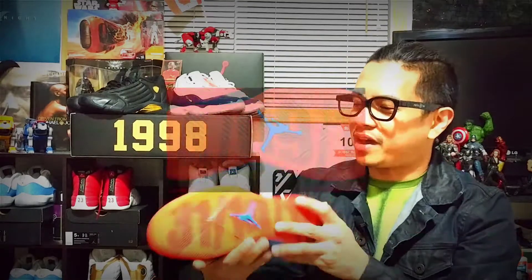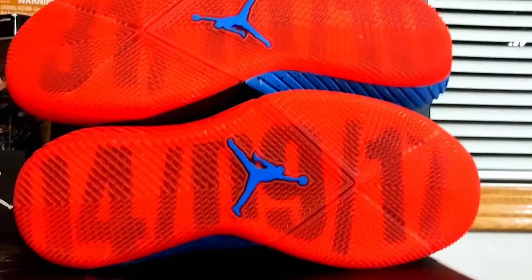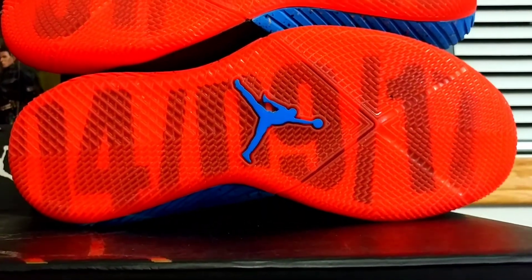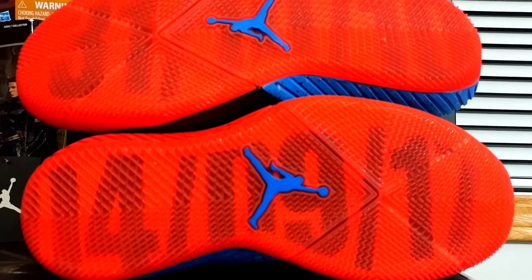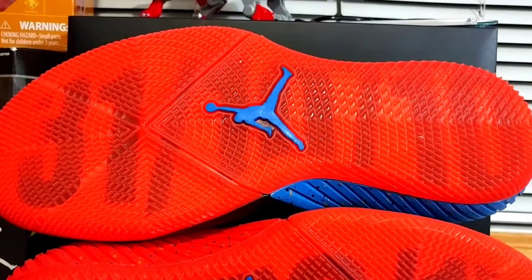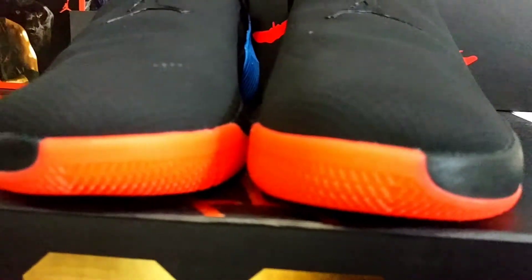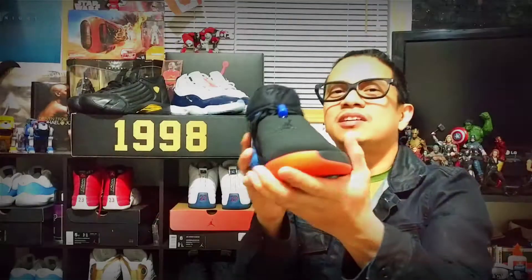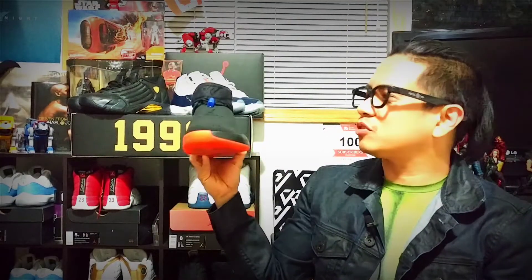The traction pattern features a multi-directional herringbone pattern at the bottom. It's a really flat bottom that provides stability on the court, with a really big outrigger on the lateral side of the shoe, making it very, very stable for a basketball shoe.